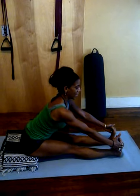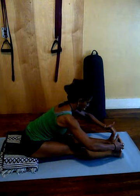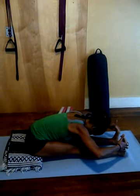Hold that for a moment, lifting the chest, pulling the upper arms back and down. Then as you exhale, you'll continue pulling the side edges of your feet. Fold and take an exhale of the breath as you do that.